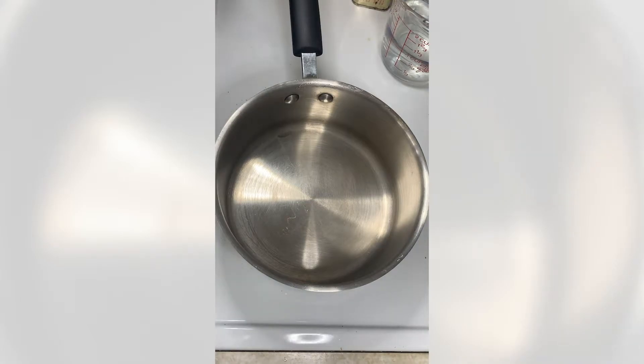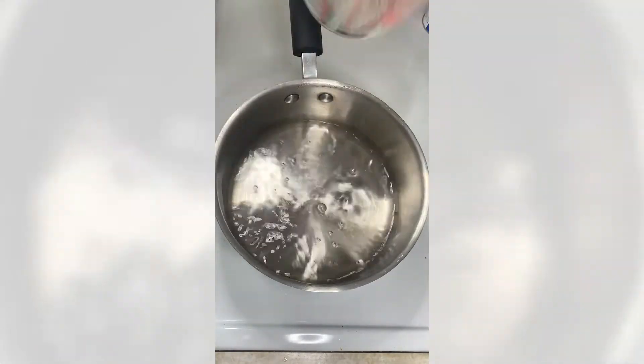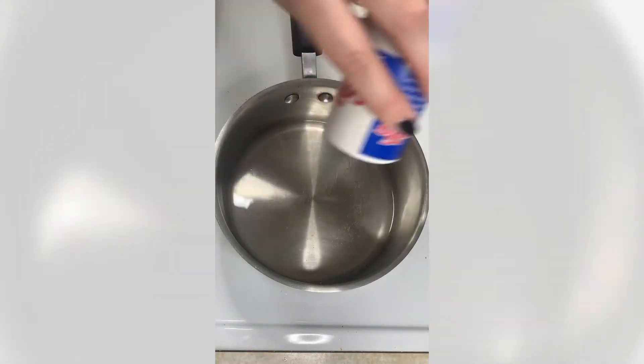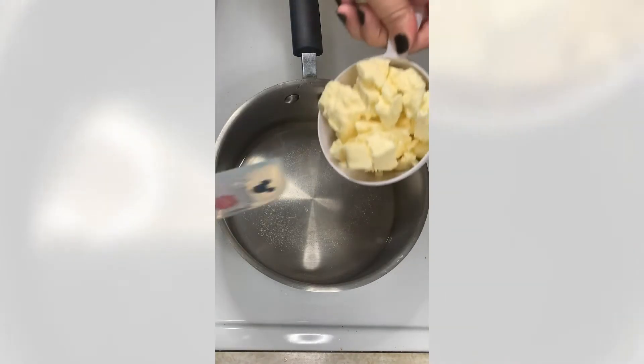To start, turn the element on to medium-high heat and add one cup of water. Add the salt — I always add a little less than the recipe calls for — and the eight tablespoons of butter.